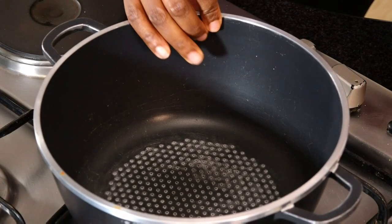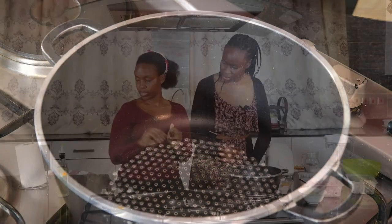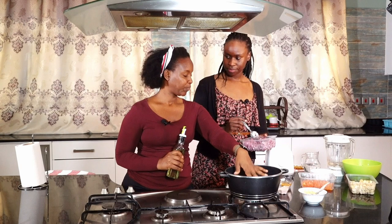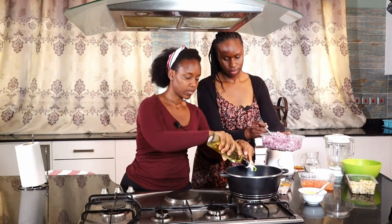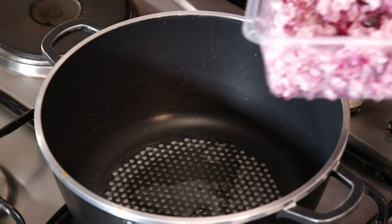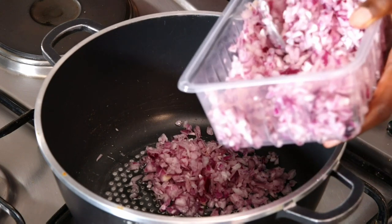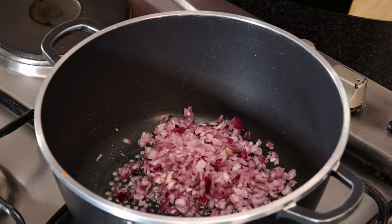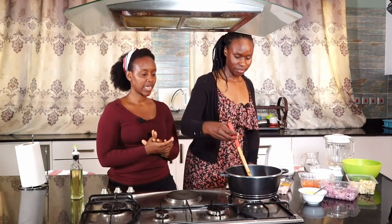Okay, so we'll get started. We turn on the fire and let our pot get hot. Then we can add in some oil — about one to two tablespoons — and then the onions. Maybe three tablespoons of onions would be good. You can already hear them starting to sizzle. So you just let that sweat a little bit.